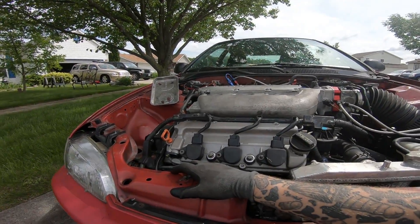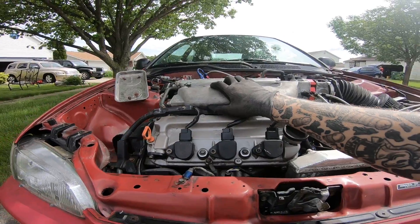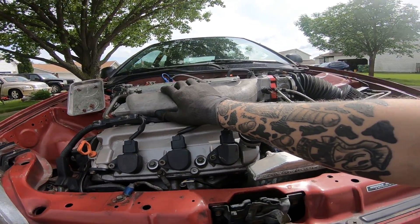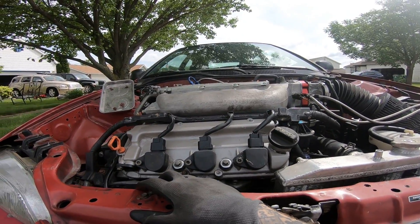Alright guys, I'm going to dive into this intake manifold now. You've already seen the process on how to do it — it's in the last video — so I don't really feel the need to talk about any of it. I'm just going to put it on time-lapse and get a quick video of me pulling it off and throwing the other one on.